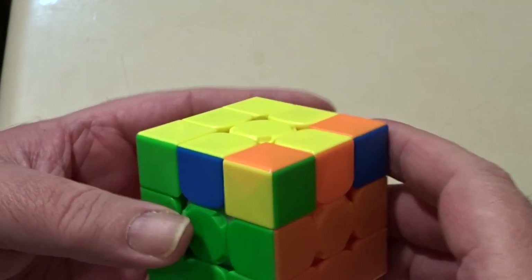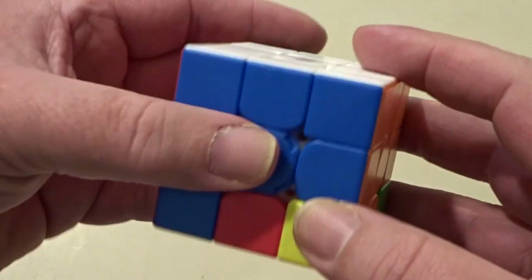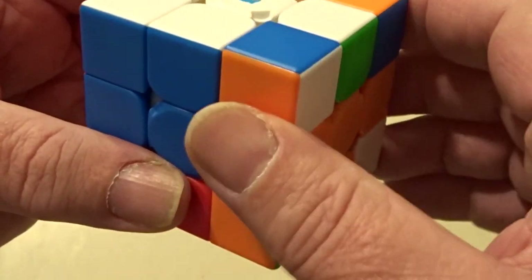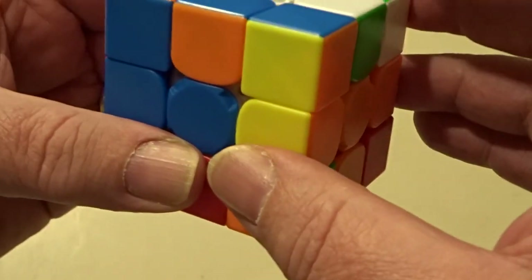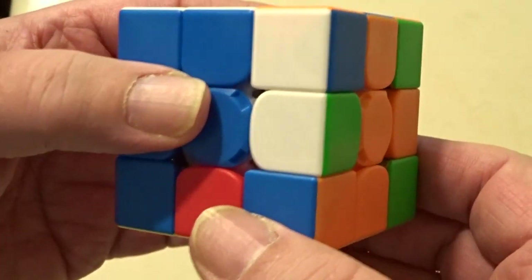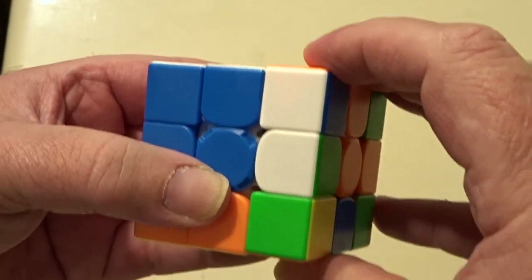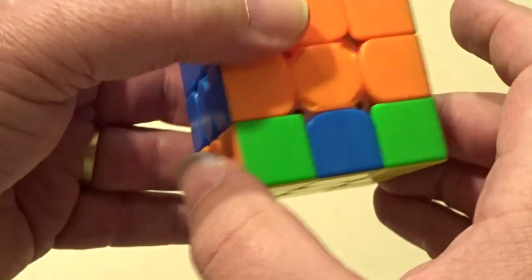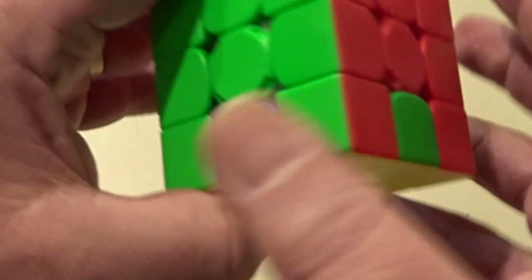All I've got to do now is get all those corners so that yellow faces out on this face. I'm going to turn the cube upside down. Starting with this corner here, I'm just going to do sexy moves until that yellow faces down. And now that corner is correct. Without doing anything else, I bring the next corner that isn't right around to the same position and just continue doing right sexy moves.